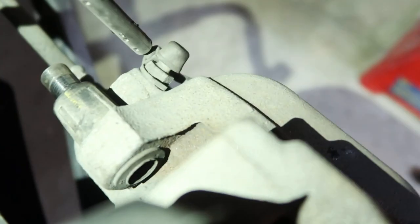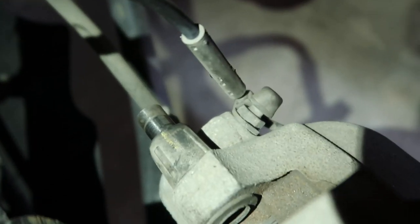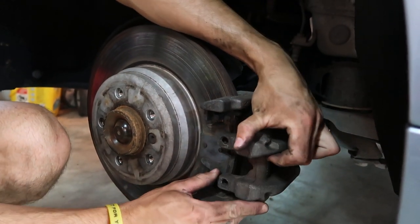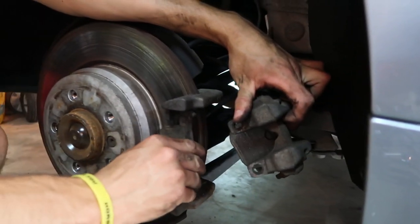Once I loosen those pins, the threads are down in here. I stuck a screwdriver down there to push them out. That gets them out of the way. So once you take those pins out, you can pry up here with a screwdriver and then this comes out. The front pad stays in a hanger.